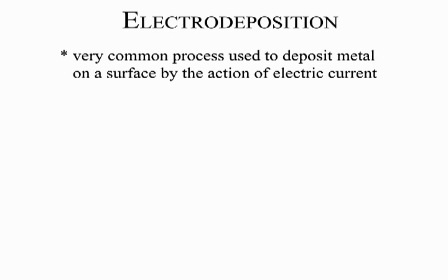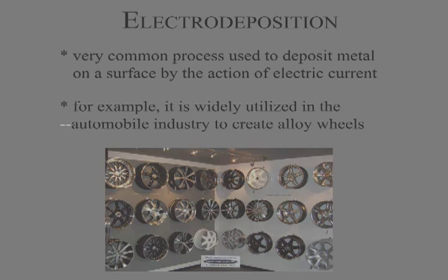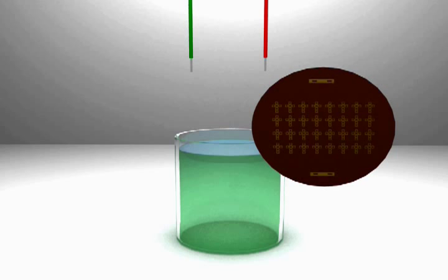Electro-deposition is a very common process used to deposit metal onto a surface by the action of electric current. For example, it is widely utilized in the automobile industry to create alloy wheels. Shown here is the apparatus used to electroplate a metal into the patterned areas left behind after exposing and developing the wafer.